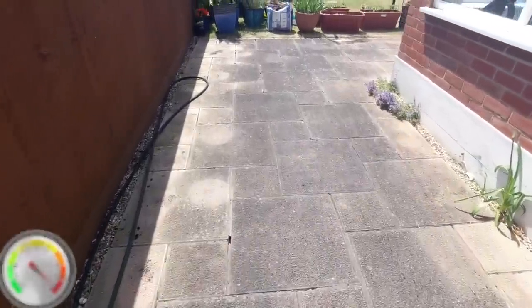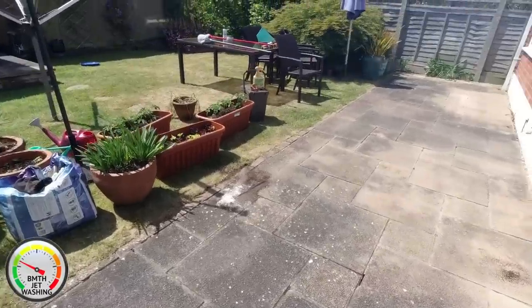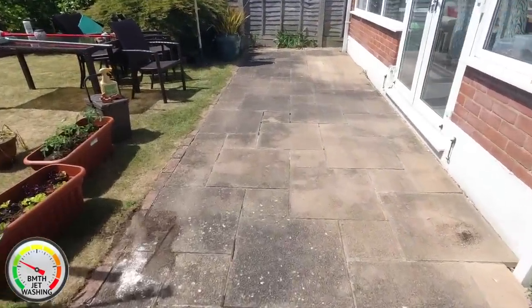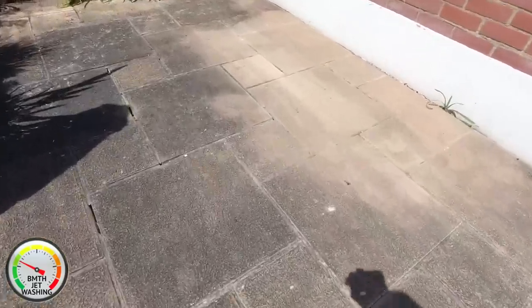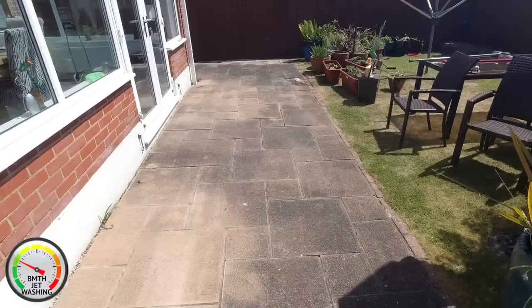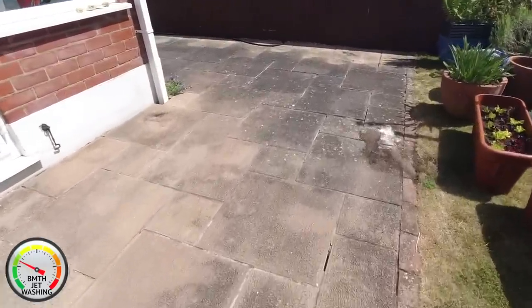Good morning and welcome to another job. I'm Ricky Banjo and we've got a lovely little patio here to start the morning off. All the pointing on this patio is shot to bits, so this will be re-pointed after I've finished. Let's get started.